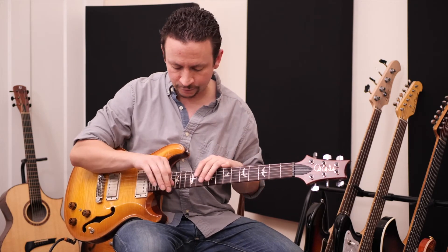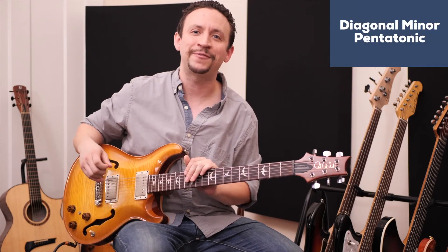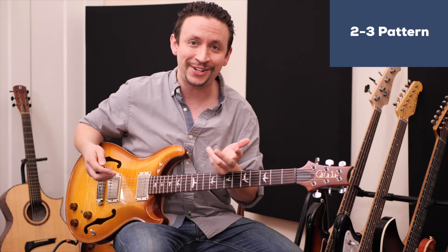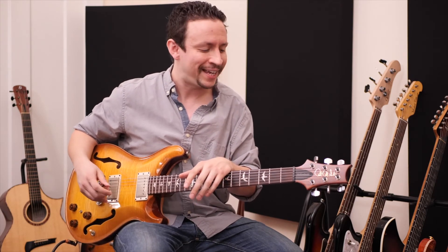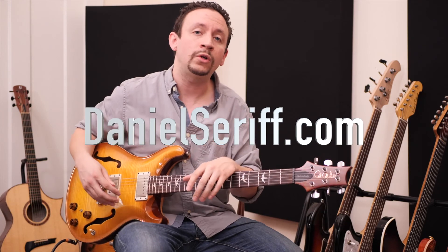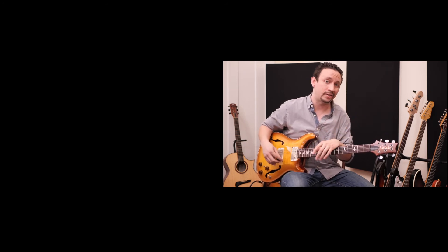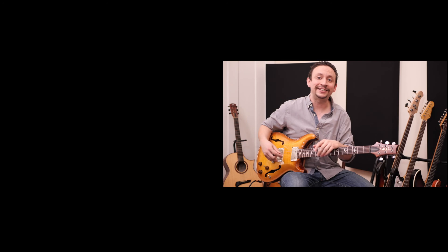The diagonal pentatonic gives us these huge positions that we can actually start to connect, so we're not stuck in boxes. We just looked at three different positions and essentially played the D minor pentatonic across the entire guitar neck — all using the two-three pattern. I really hope you enjoyed this lesson. If you have any questions, leave a comment below. I also have a full course on my website danielseriff.com with exercises, great information about the diagonal pentatonic, and a 30-page ebook. Thanks so much — I appreciate you checking out this video, and have a great day!